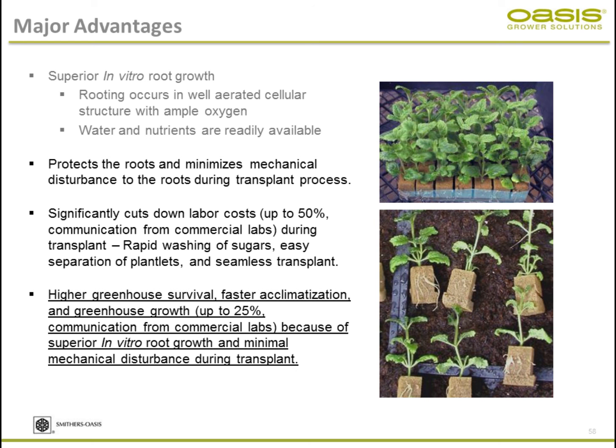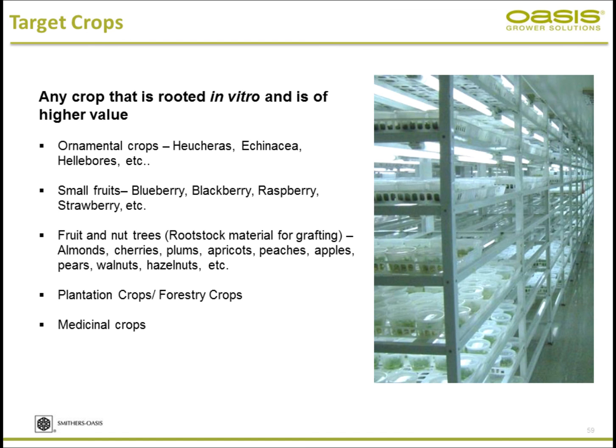That 25% reduction isn't on every crop, but on certain crops we are seeing a significant cut in production time. If you're dealing with agar, you can't really protect those roots, but with this system you can protect them and improve performance and establishment in the greenhouse. Any high-value crop done in vitro is suitable: ornamentals like heucheras, echinacea, hellebores; small fruits like blueberry, blackberry, raspberries; and rootstock production for fruit crops like almonds and pistachios.